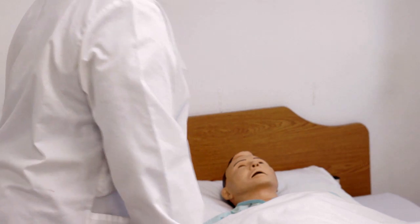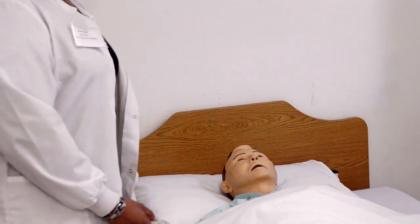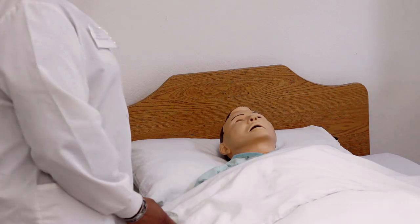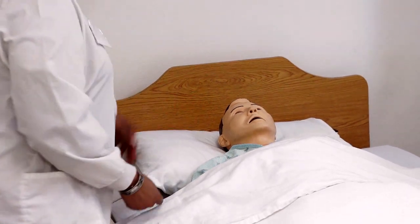Is that okay? Okay, great. I'm going to go ahead and bring your bed up to waist level so I can protect my back. I'm going to go ahead and walk around to the other side of the bed and give you a little privacy.